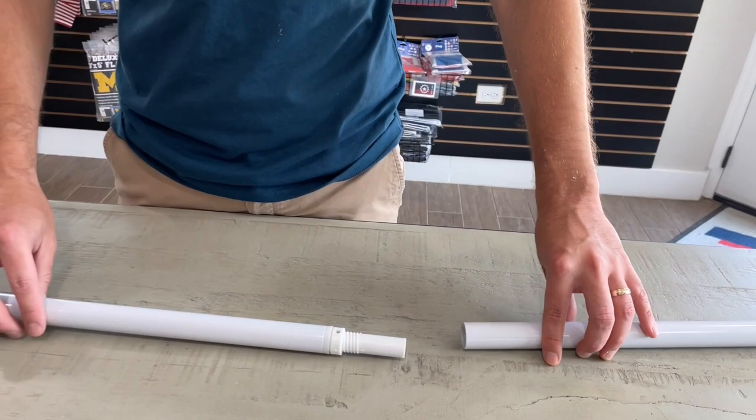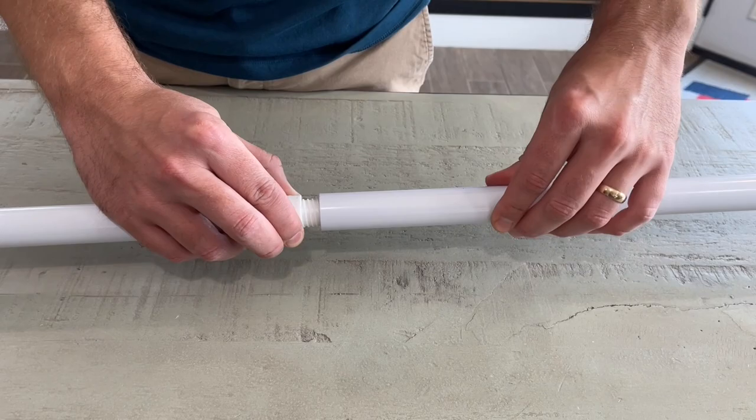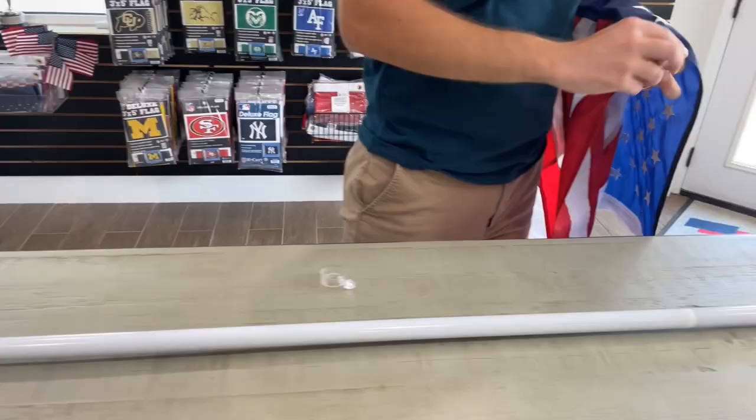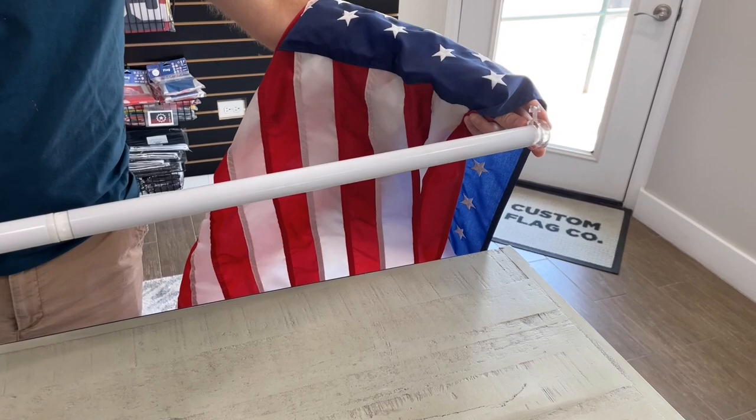It's time to assemble the flagpole and attach the flag. This pole has a ball bearing system to spin the top half of the pole to keep the flag from wrapping around the pole. So when you screw the two pieces together, you just want to be sure to hold the spinning part in place, otherwise the pieces will never screw together.